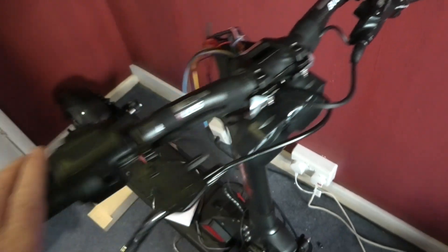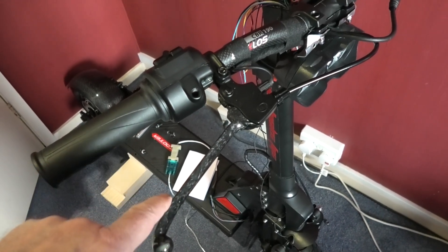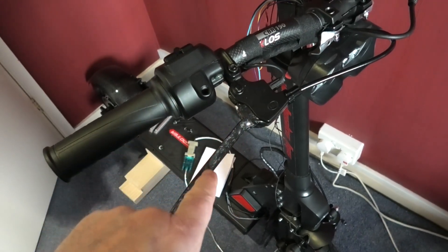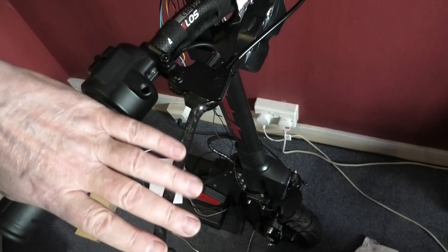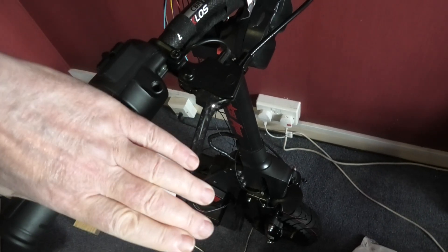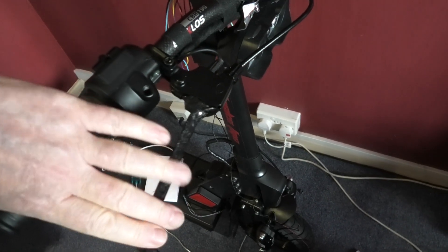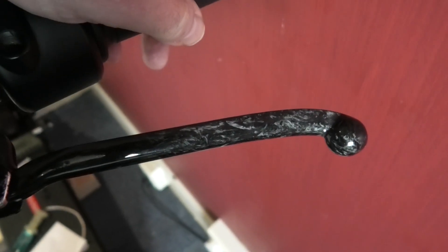This one especially — the distance at the end of the lever was actually greater than it is now because it was coming out like that. So this one is actually a closer reach. My fingers aren't particularly long, but that works perfectly. I've put all of my grip I possibly can on that and it does not flex whatsoever. I'm so pleased with the way they've come out.